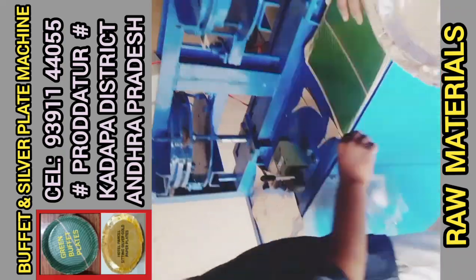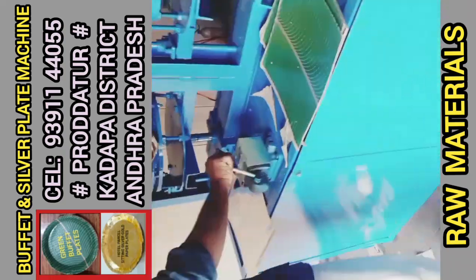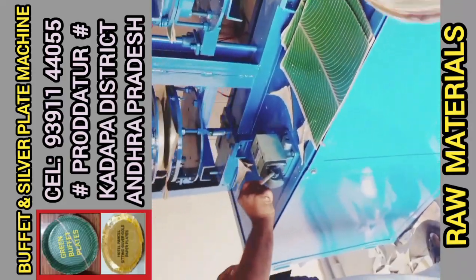The electricity department has a problem. In this double-dye machine, it has a buffet plate.